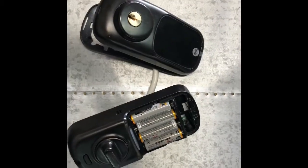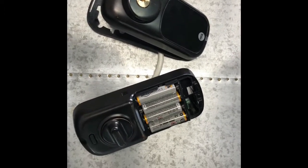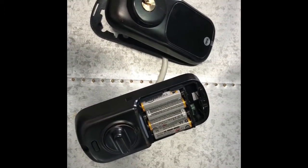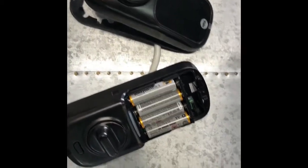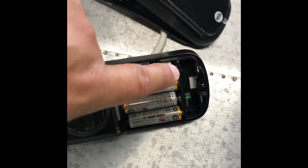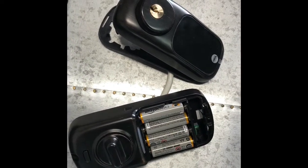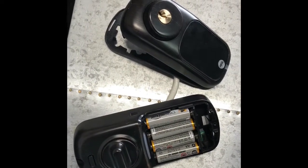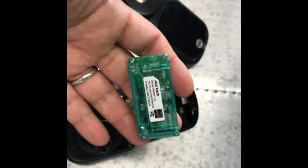Hello. If you're looking to add automation functionality to your Yale locks, like the YRD220 or YRD210, you can open your locks. And if you don't see any green modules there, it means it's not compatible to be added to your automation systems unless you buy a Z-Wave module.